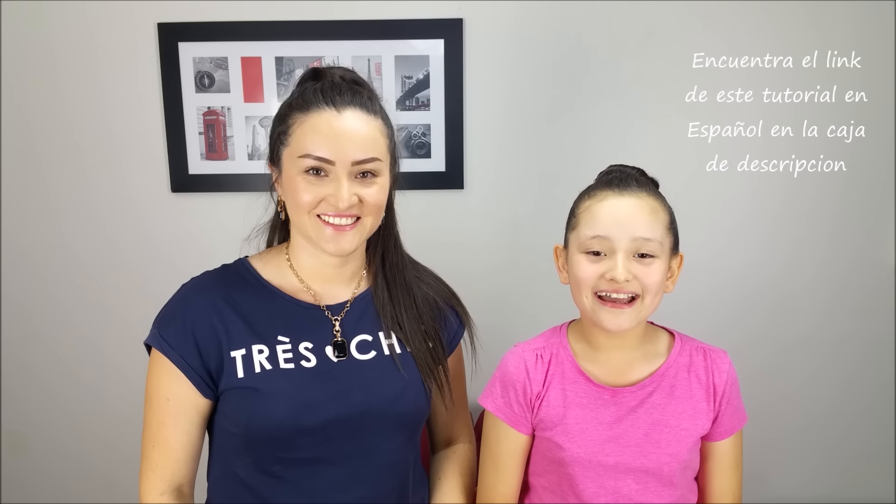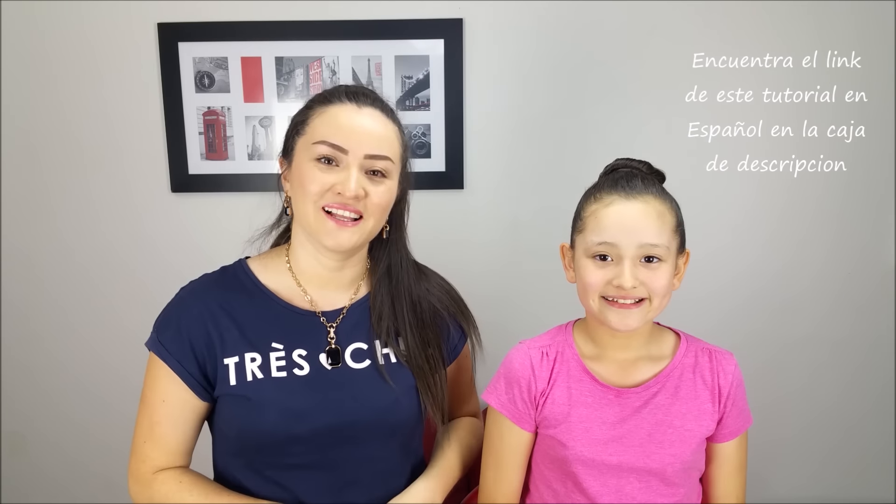Hi everybody! I'm Marcela, hope you're well. Today we're going to show you how to do this cool hairstyle that we love. And if you like this video don't forget to subscribe to our channel and give us a thumbs up. Let's start!